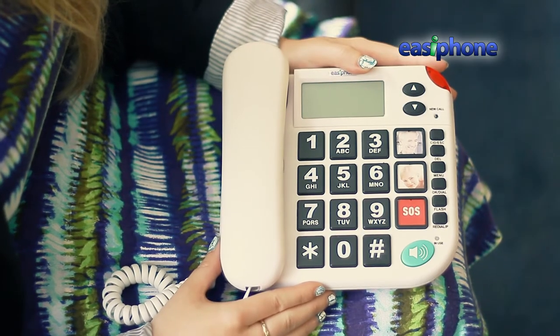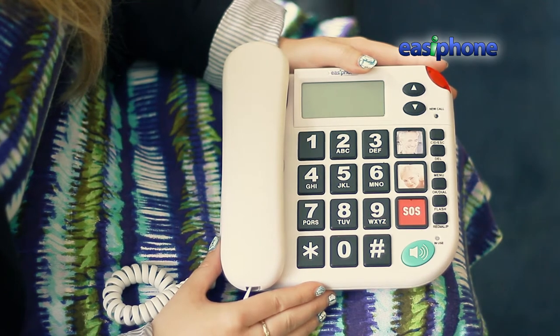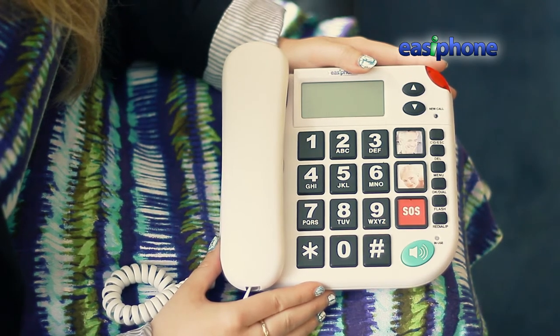Hello and welcome to Easyphone's product video for the KXT481. Today I'm going to give you a quick demonstration of the features for this great HomeAlert phone. As with all Easyphones, we have selected this model for ease of use, value for money, and with you, the customer, first in our minds.